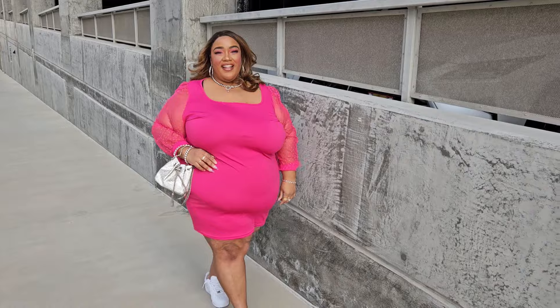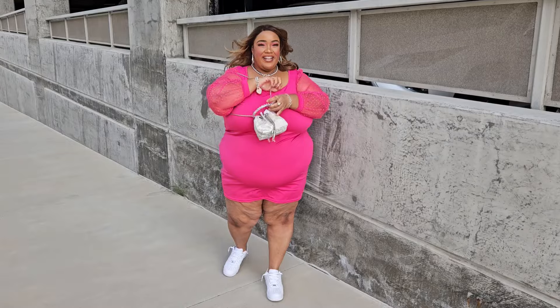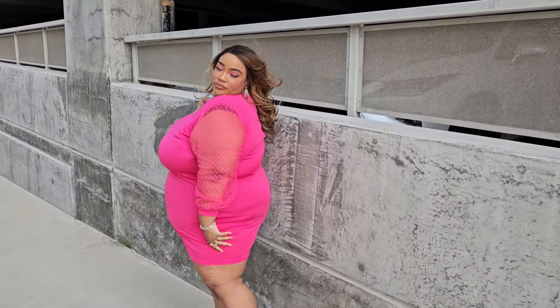Also make sure you guys go follow me on my social media platforms at D-I-V-A-T-E-T-E-E. Follow me on Instagram, Snapchat, and also on LemonAid at Diva TT — if you're sleeping on LemonAid, I don't know what you're doing, I love that app. I'm also on Twitter, which is also known as X. So yes, follow me on all my socials.